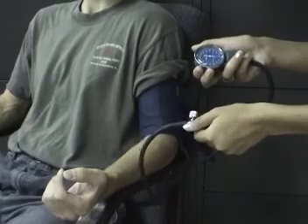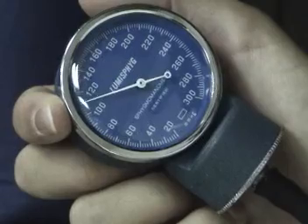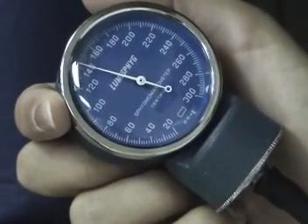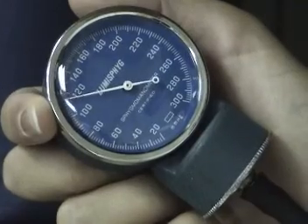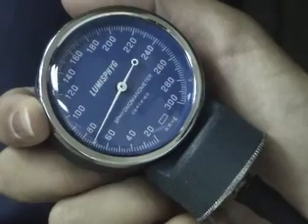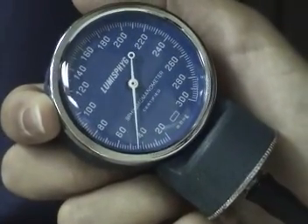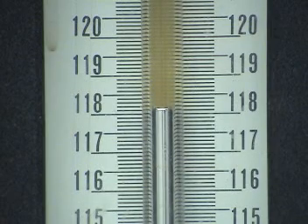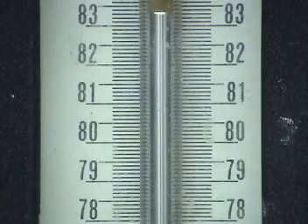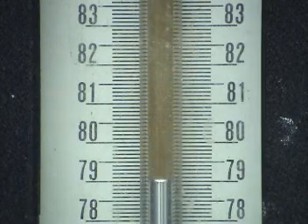Measuring blood pressure requires another type of manometer, a sphygmomanometer. It measures two different pressures associated with your bloodstream — systolic and diastolic. They're usually expressed one over the other, as in 120 over 80, which is considered normal. The 120 and the 80 are the heights in millimeters of a manometer column of mercury. Thus, the height of a liquid in a manometer defines a unit of pressure measurement.